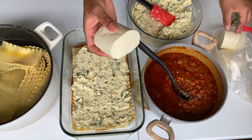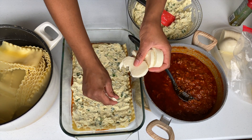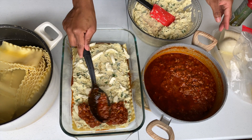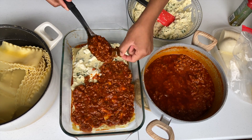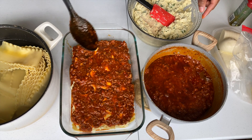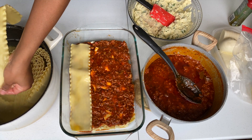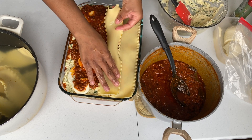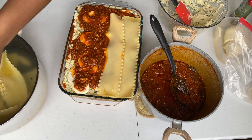After spreading the ricotta, add the mozzarella cheese. You can use shredded cheese for easier spreading, or just cut the sliced mozzarella into pieces and spread it all over. Then add the sauce on top — and don't forget to remove the bay leaves, nobody wants to bite into one while eating lasagna. Then add another layer of noodles and repeat this process until your pan is full. I'm using a deep dish pan — make sure you use a deep dish pan, or just do two or three layers so you don't make a mess.